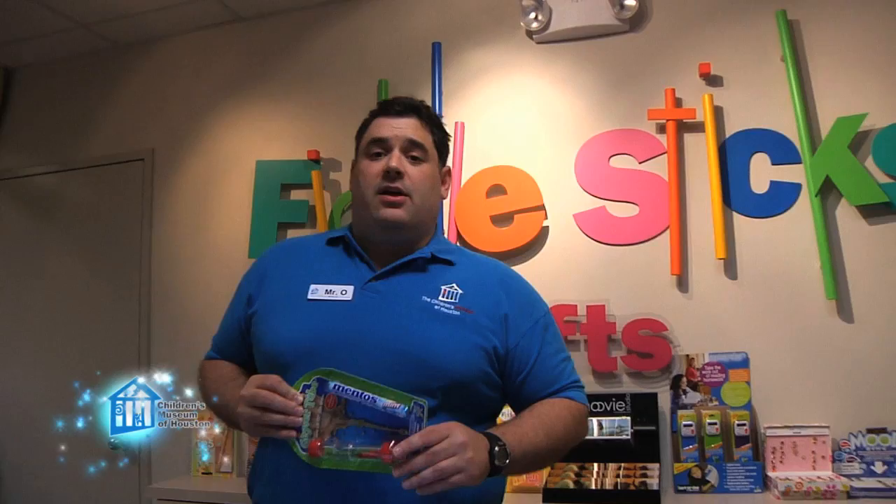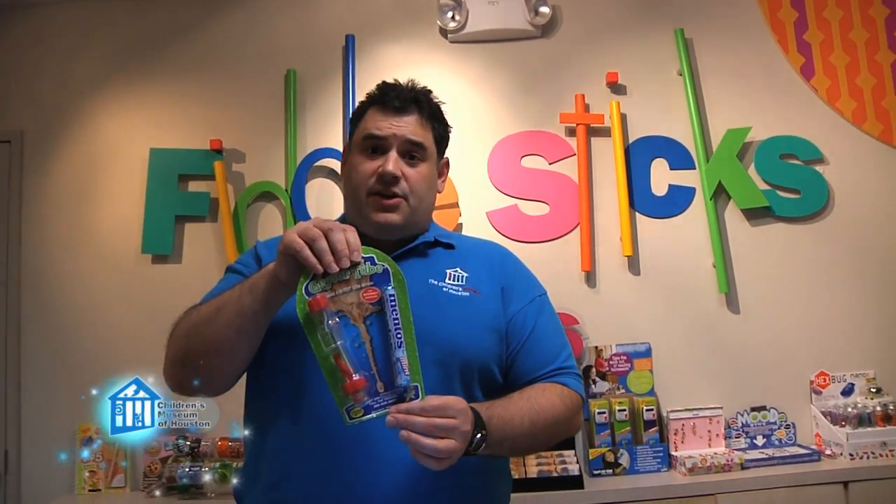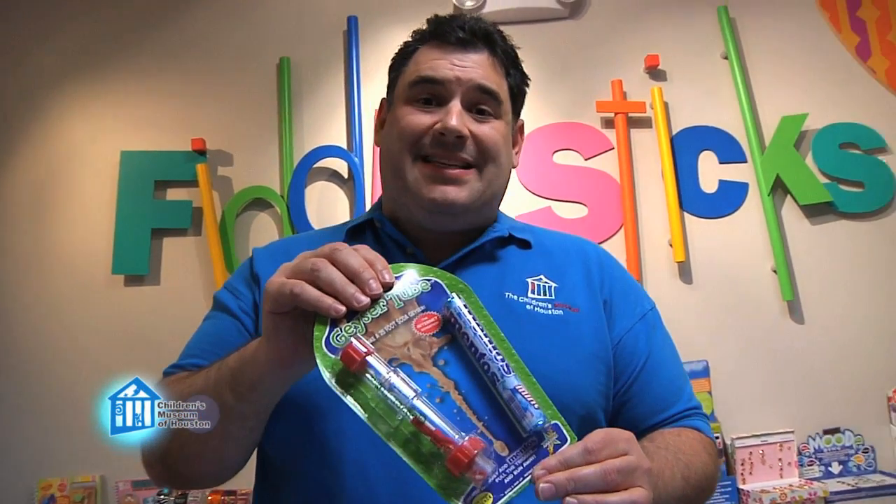There are geyser tubes available on the market at the Fiddlesticks gift shop in the Children's Museum in Houston. This one is about six dollars, but if you like to work with your hands, for about that same price, you can make one — or more like four.